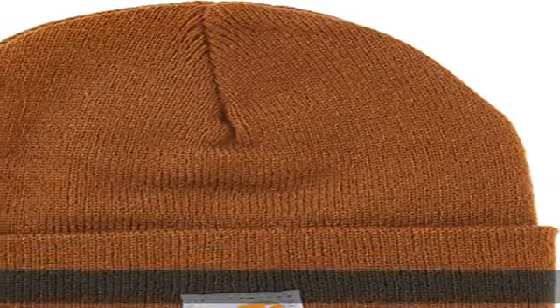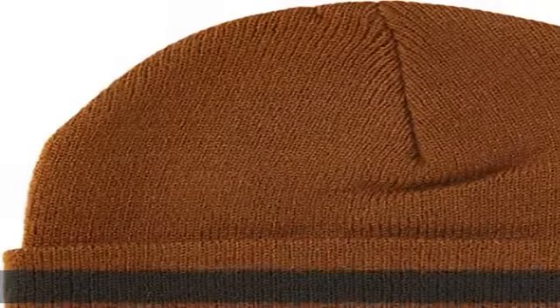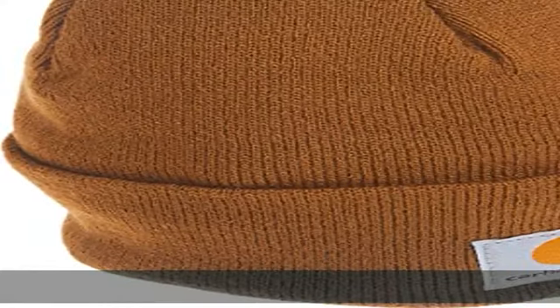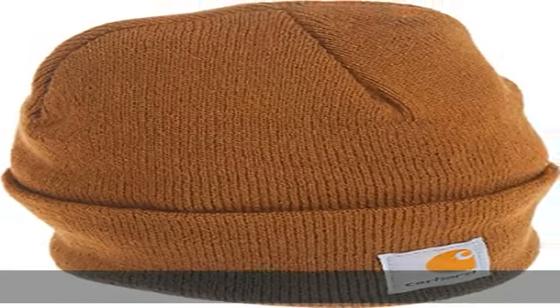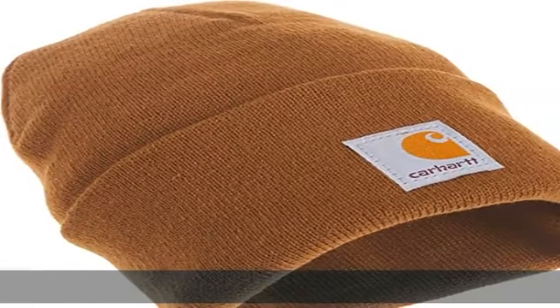100% Acrylic, Made in the USA, Clan Closure, Machine Wash. Soft, stretchy rib knit with the same classic design as our grown-up version. Stretchable rib knit with a Carhartt brand Marc label on front. Wide fold-up cuff. Show more in the description to get this product today at the best price.